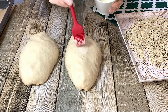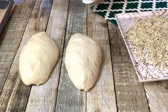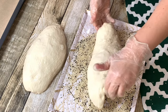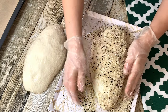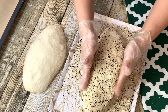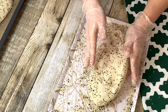Brush both doughs with the flour-water mixture to coat them completely. Once your dough is completely coated, place on the tray with a baking sheet. Coat the second dough, completing all the seeds.